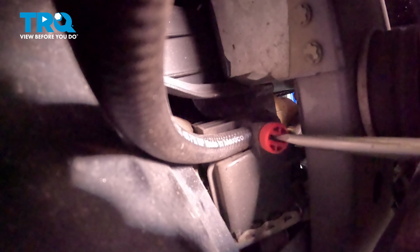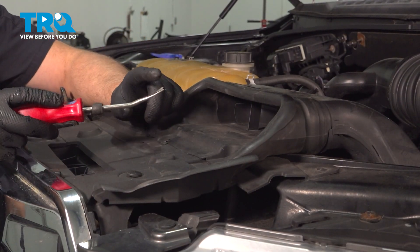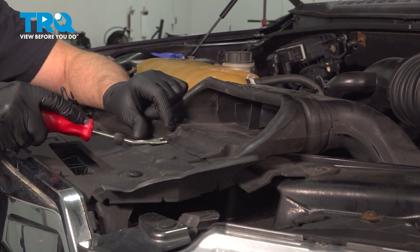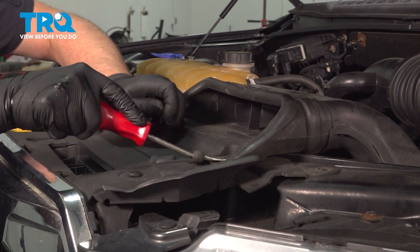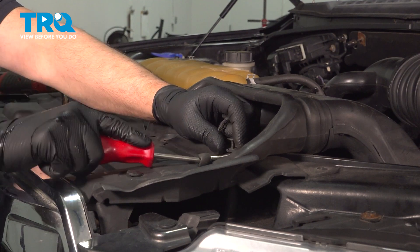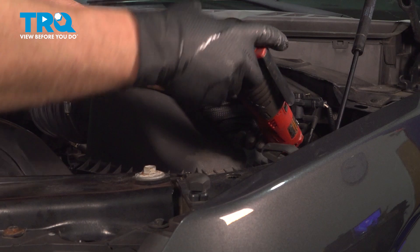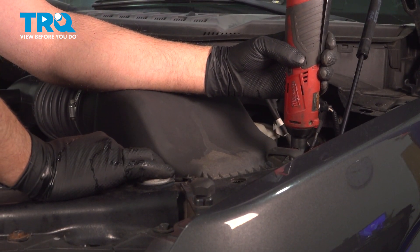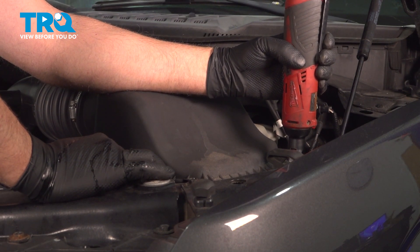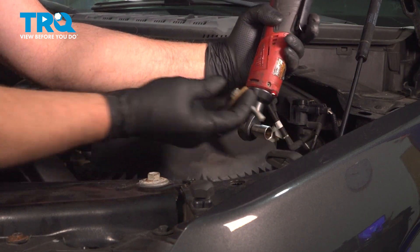Now the coolant's drained out, we're gonna close the cap. We're gonna remove these two pushpins — I'm gonna use a trim tool, just get underneath there, pop that up, pop that out. I'm gonna remove this bolt, use a 13-millimeter socket. Take that out.